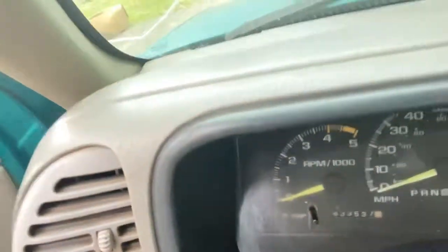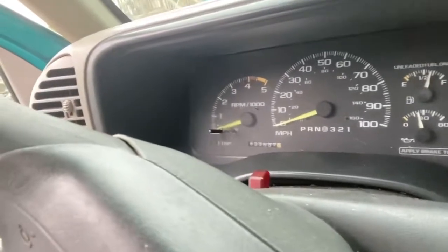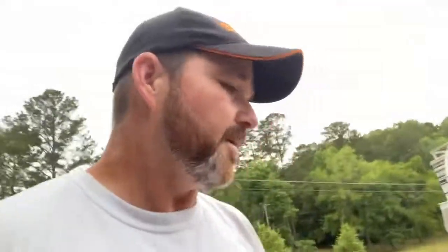Other than that it's been doing great. We're going to see if we can't make it to 700,000 miles on this truck — we're at 633,537 right now. We're going to try it.